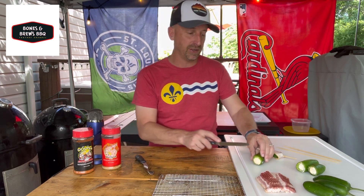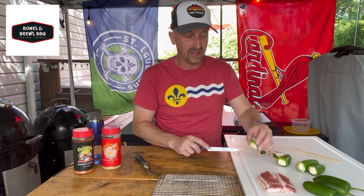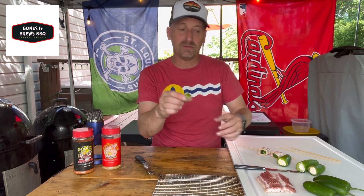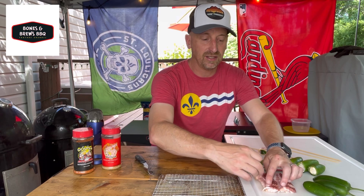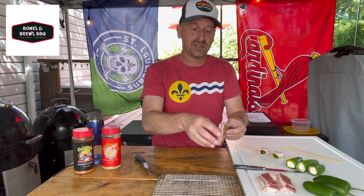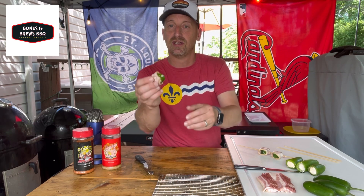What I am doing here is taking that jalapeño and slicing them about a third of an inch wide, so I have that coin size with that cream cheese still stuck inside. I got myself some thin cut bacon — about three inches long — just enough to fully wrap that coin just once. Just like that.